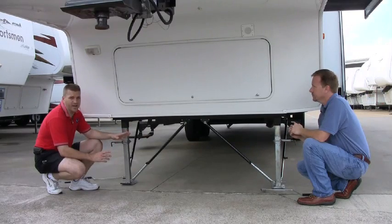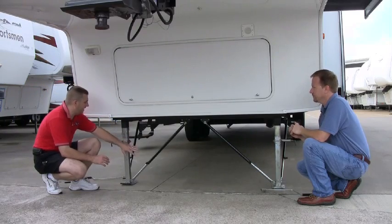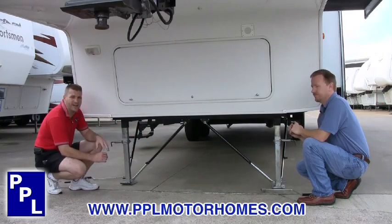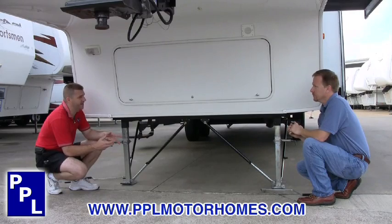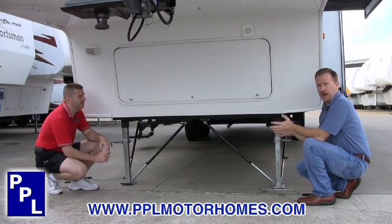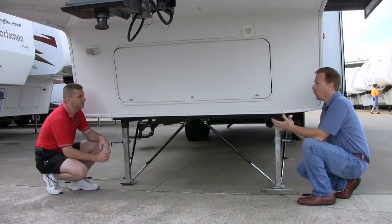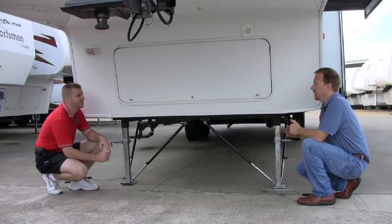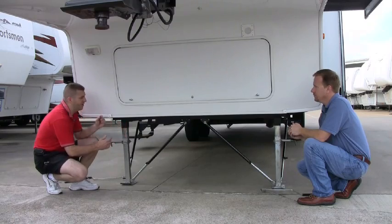In this application, we've already installed basically three sets of lock arms. We've got a set on each side of the landing gear and one on the back side of the unit attached to the scissor jacks. We would call this a full timer package — three sets. This is a larger fifth wheel that's going to need more stability, and three sets would probably be the most you would need on a fifth wheel.